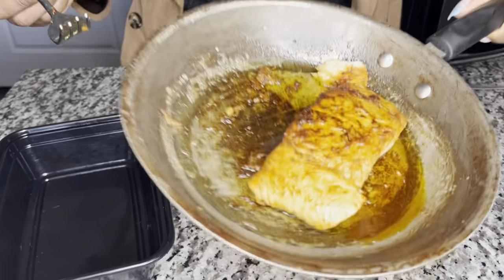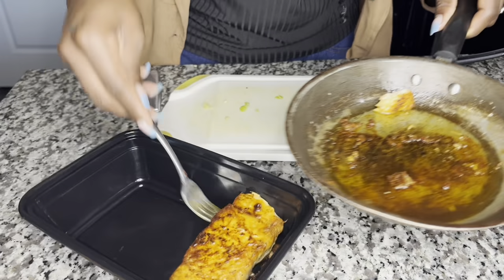Our salmon is done — good old blackened salmon. It's so tasty. I'm just going to put it in here.